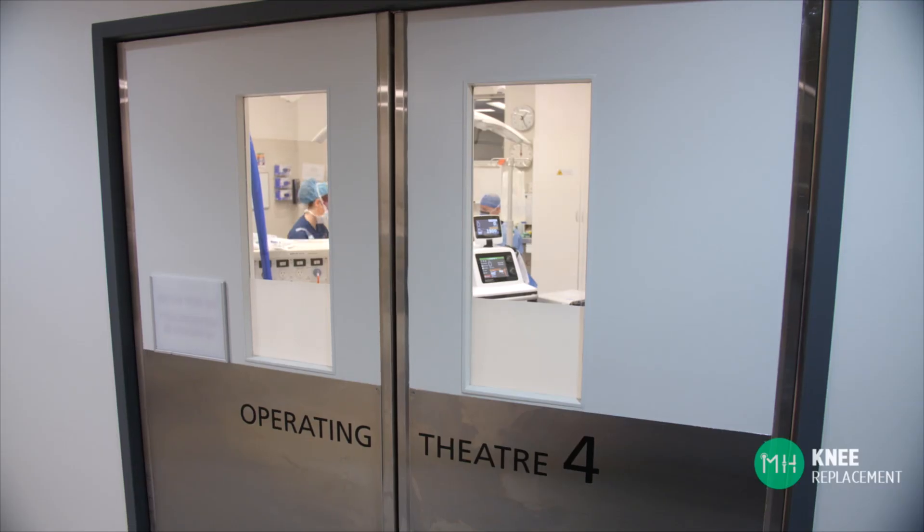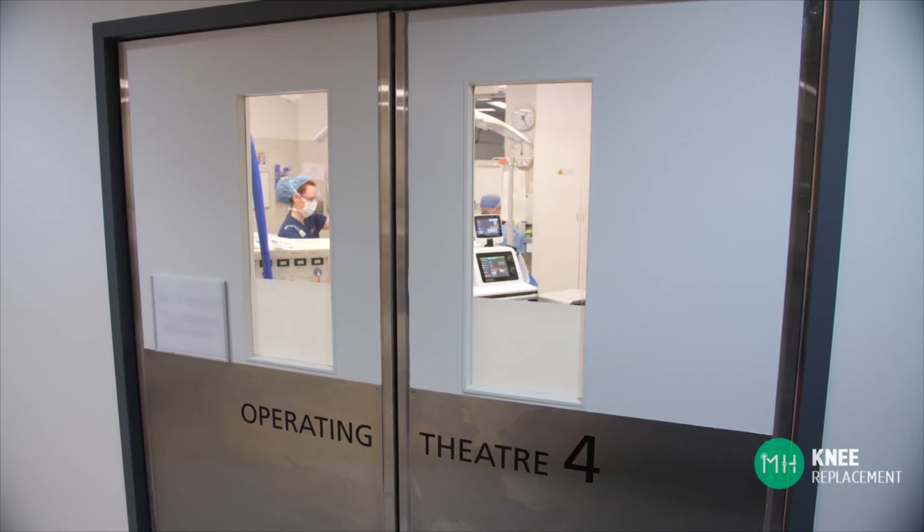Most joint replacement surgery occurs with a spinal anaesthetic, but this does not mean you will be awake during the surgery. Your anaesthetist will provide some gentle sedation so you will feel drowsy and not remember the procedure. You also have the choice of having a general anaesthetic where you would be fully asleep. Your anaesthetist will discuss the different options with you, but my recommendation is that you should choose a spinal anaesthesia. All of my patients are reviewed by an anaesthetist well in advance of their surgery to put in place a plan that best fits your medical history — and very importantly, a plan that you understand and feel comfortable with.